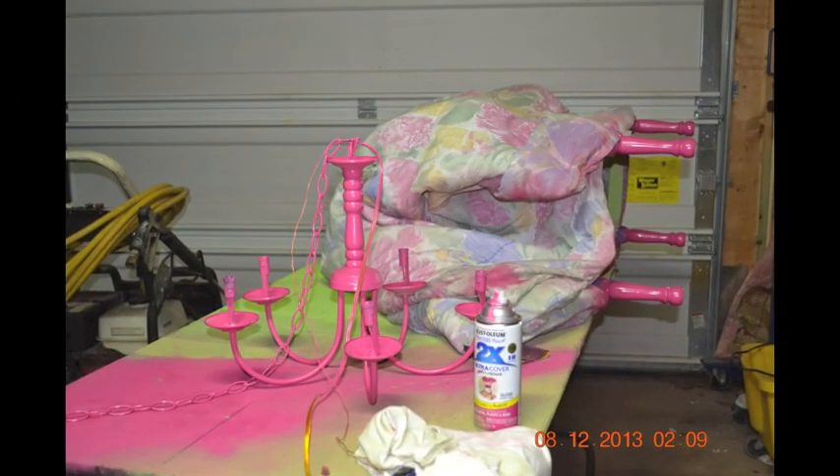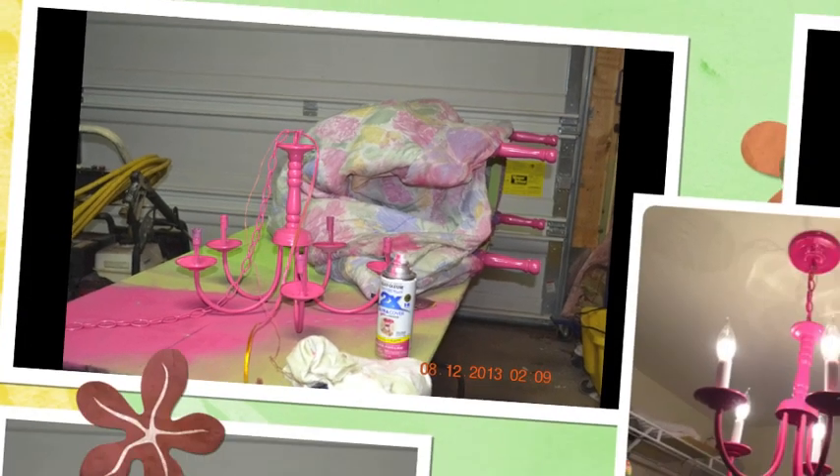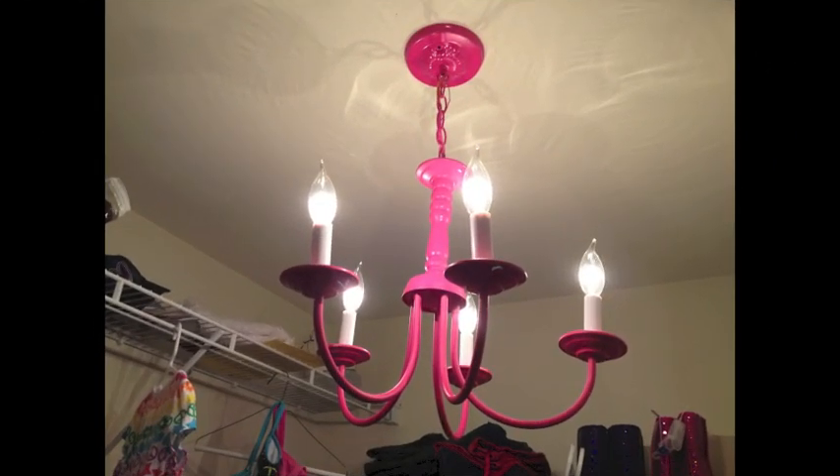I used Rust-Oleum Matte in hot pink — it's paint plus primer. I used primer for good measure anyway. One can yielded two coats. If you can hang yours while painting, it's actually easier to do that. I wasn't able to, so I painted one side, let it dry for a day, then came back and painted the other side. Total recommendation is to allow it to dry overnight. Voilà — here is our pink chandelier! You could add beads and ribbons to make it very dainty, but I chose not to.